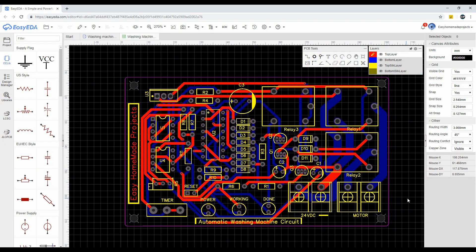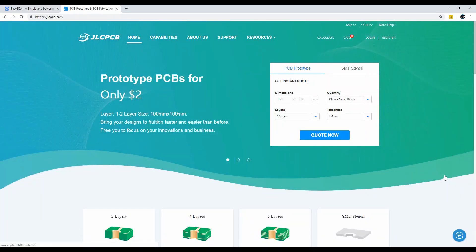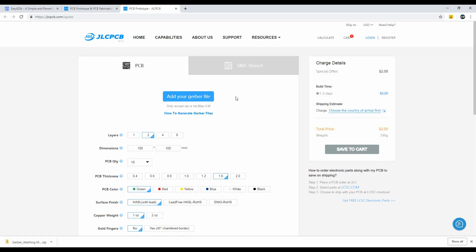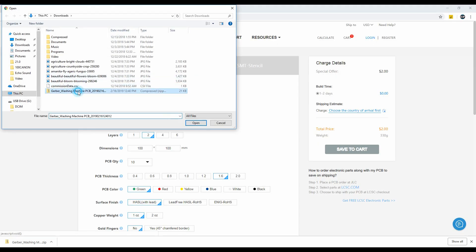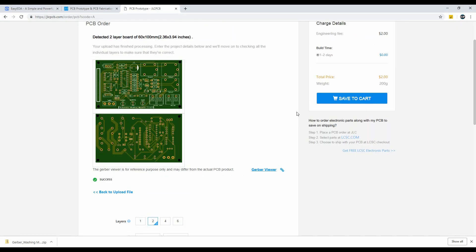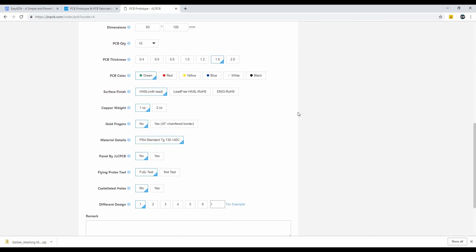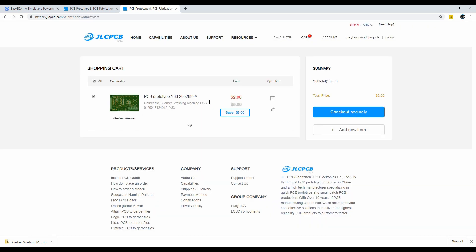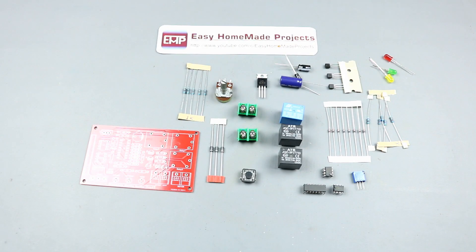If you want to order this PCB, download the free Gerber files from the video description and go to JLCPCB.com, then upload your Gerber files. After uploading, you can change some PCB parameters according to your desire, and then you can order 10 pieces of PCBs for two dollars only.